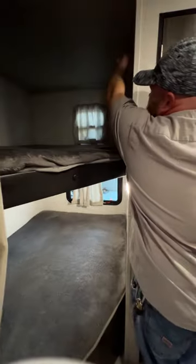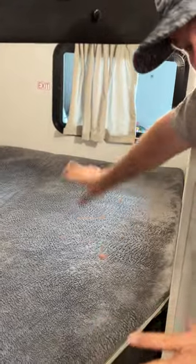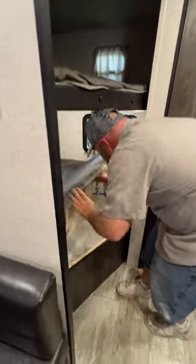We have our bunks — each side has a 110 hookup and there's a little light up there and down here as well. They also provide another fire exit window down here so if they couldn't make it to the door they still have a way to get out.